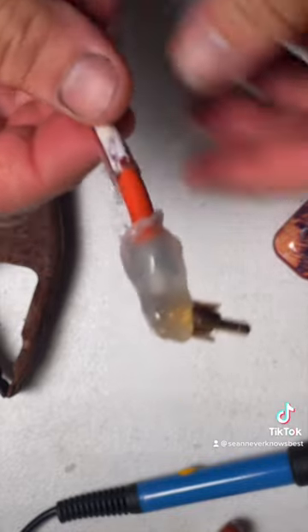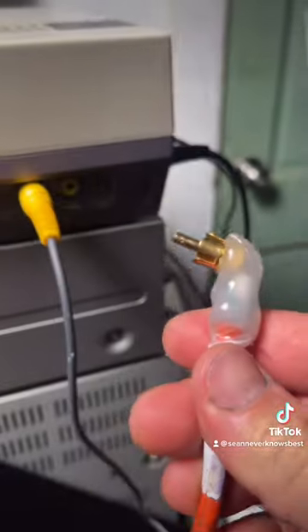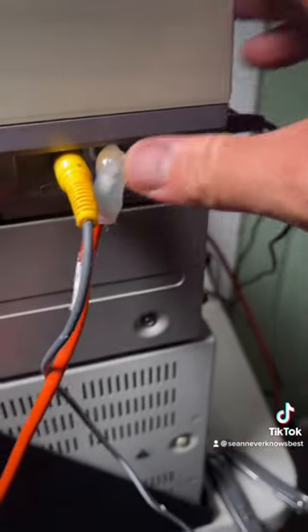Yeah, I could easily just buy the part I needed — the adapter I needed — online, but I didn't feel like waiting. I really wanted to play with this now, so I went ahead and put my thinking cap on.